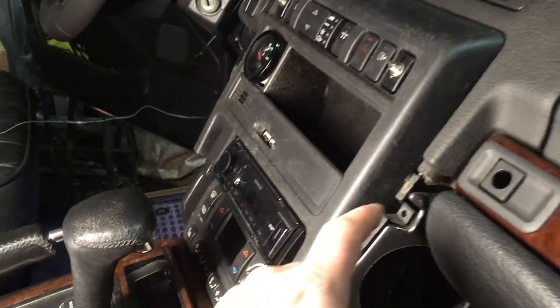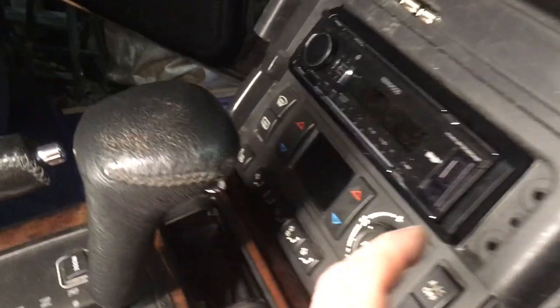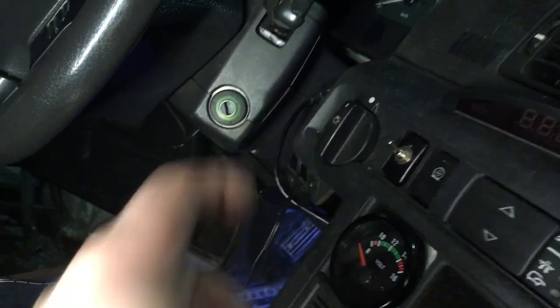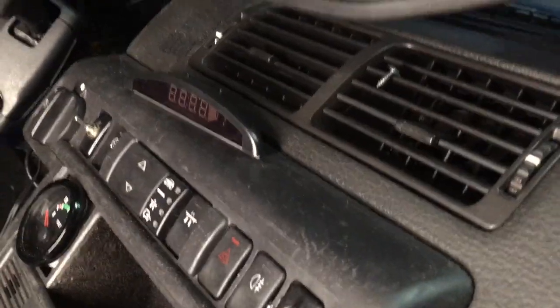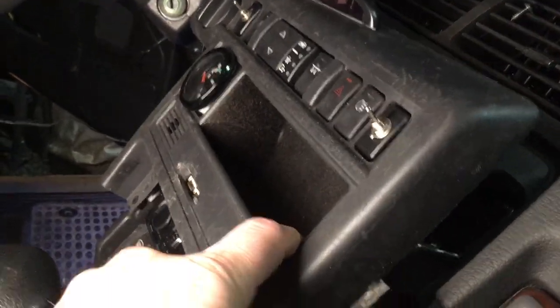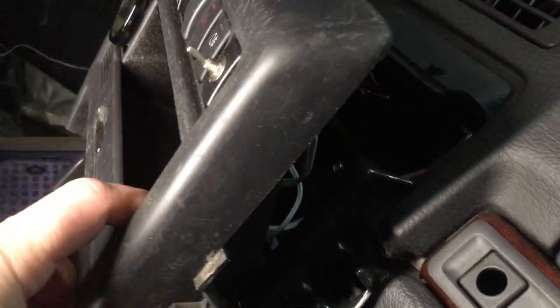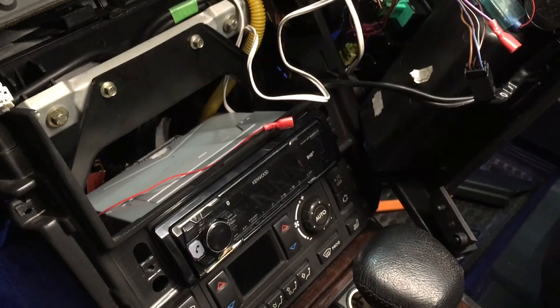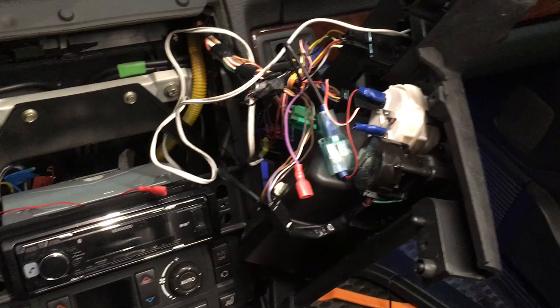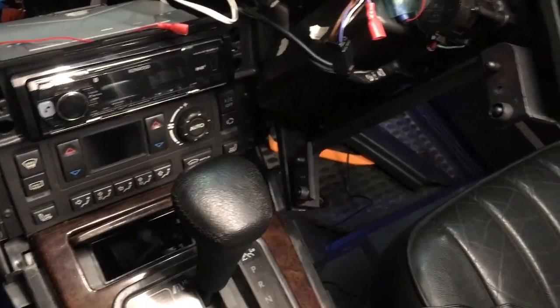So now I have removed that screw on this side, these two screws next to the stereo, another screw there, and the one behind the instrument cluster trim. This whole piece should now be loose. Just remove it carefully — there's a bunch of cables behind there. I moved that trim out of the way a little bit so you can see the rear side and what goes on behind the scenes.